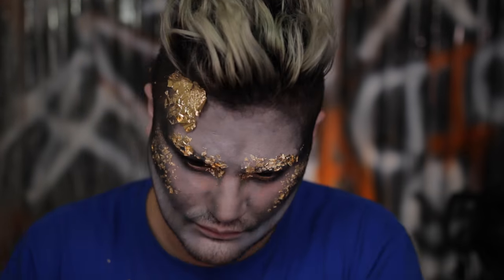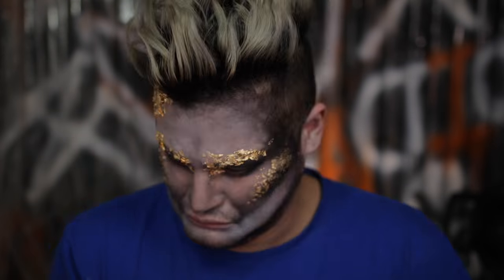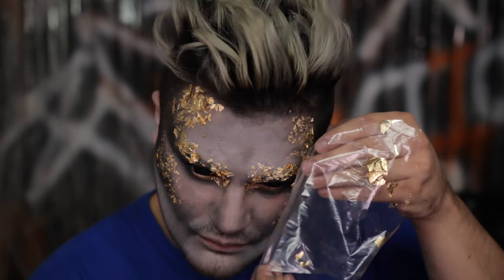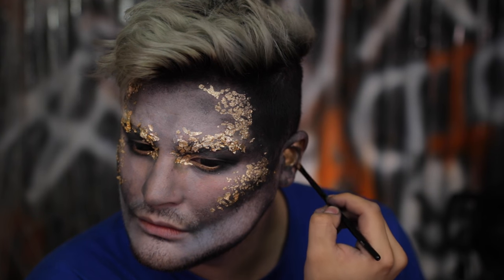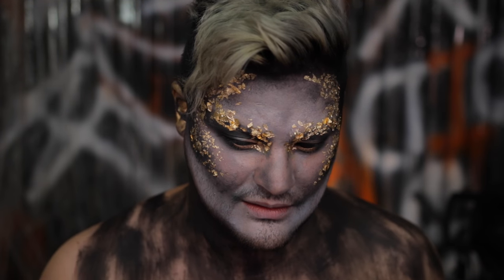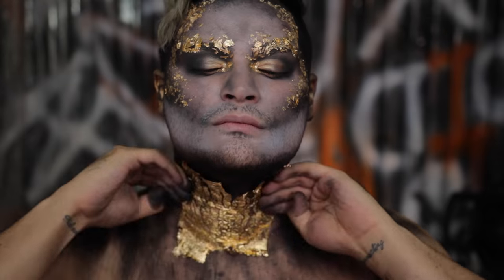Doing that same gold leaf technique all over the forehead. Use gold leaf wherever you want — apply it straight to the face. Since we used a lot of cream makeup, it should stick no problem. Put it all over the contour areas. This is really great and super affordable but gives a really cool effect. Adding a little gold paint to the inside of the ear to tie that whole vibe in. Now very quickly applying a rough, grungy-looking effect of black paint on the body, and then we're going to apply that gold leaf to the entire body.